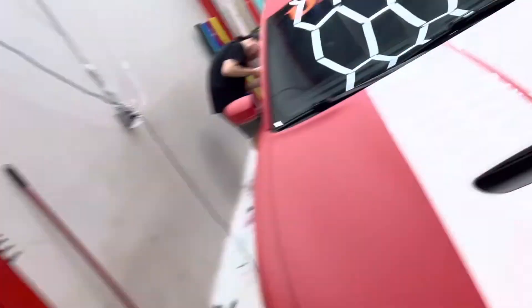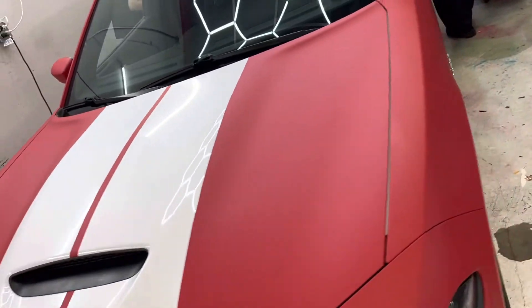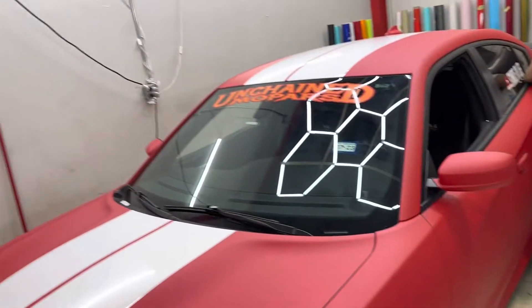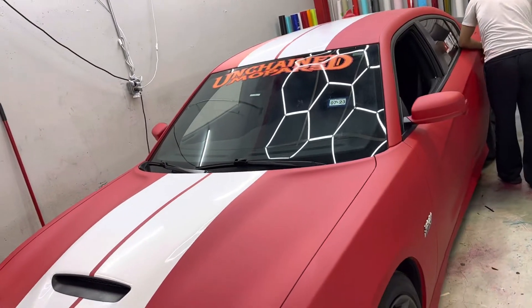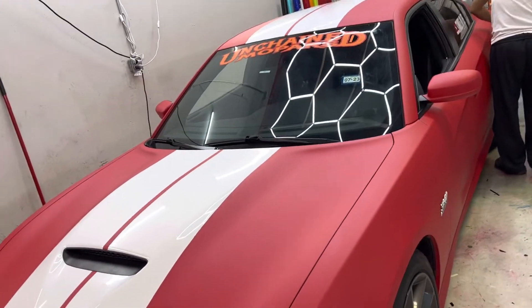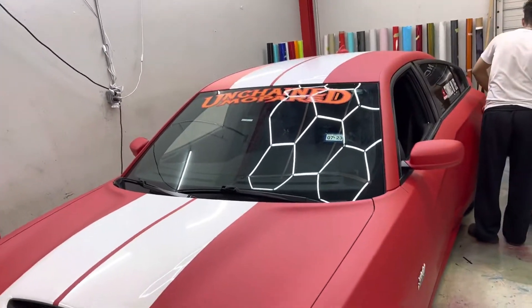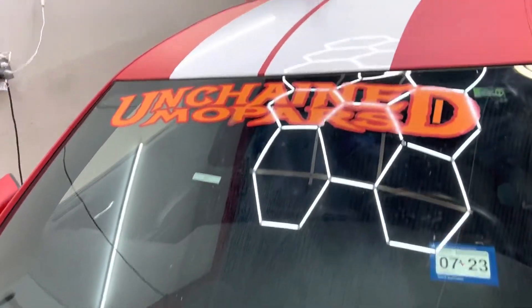Boy, you did a thing on this dog! Y'all see it, man! What y'all think? I like it. Only thing now - I might have to change the Mopar, might have to change it.